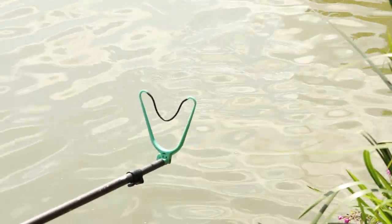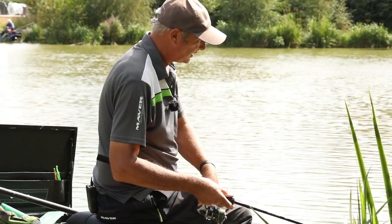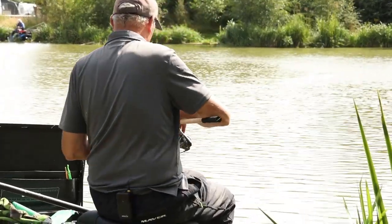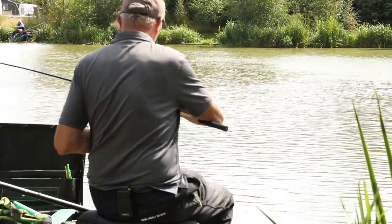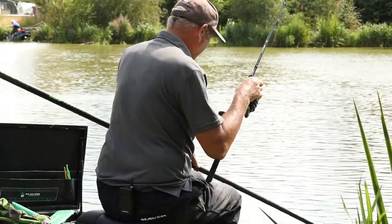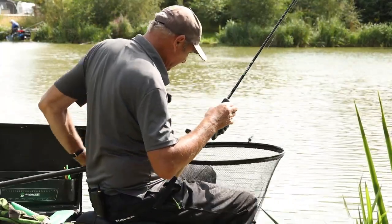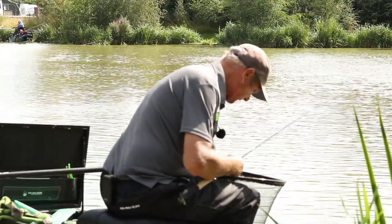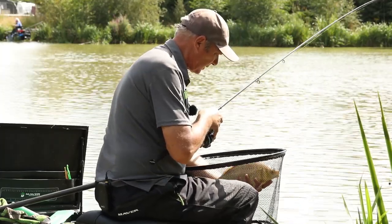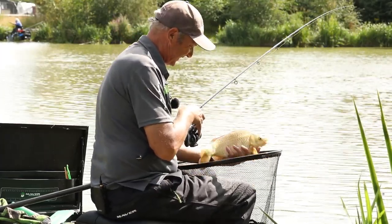Straight away on the bomb - I don't think it's a carp though, I think it's just an F1. It might have turned into a carp... no, it has turned into a carp - it must have been swimming towards me. Oh, I think it's a big F1. There we go - two-pound F1, there's nothing wrong with them. Nice.